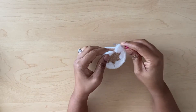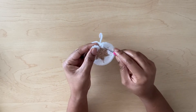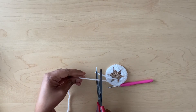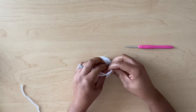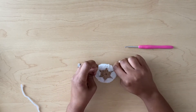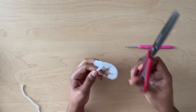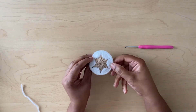I have come to the end of my second row and I'm going to slip stitch in the second chain here. Then I'm going to cut, pull through, and just tie the back here. I'll give it another tie and then cut the excess off. And there it is — this is what the second row looks like.